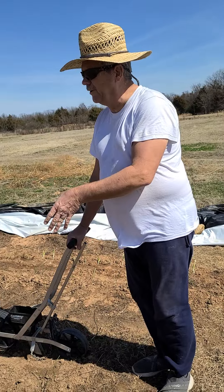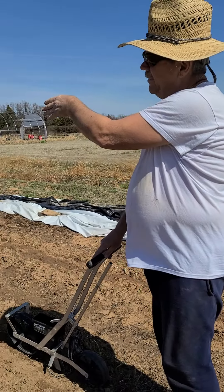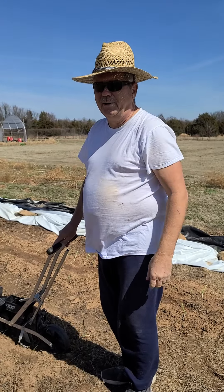We've got the onions in, and we've got a row of cauliflower. Opposite in, we pulled the tarp back yesterday and got potatoes — three varieties of potatoes planted.